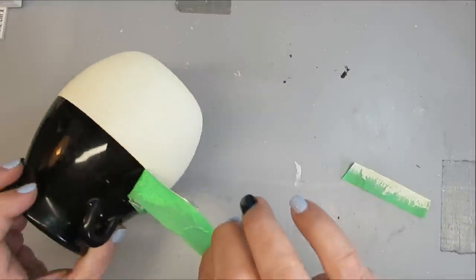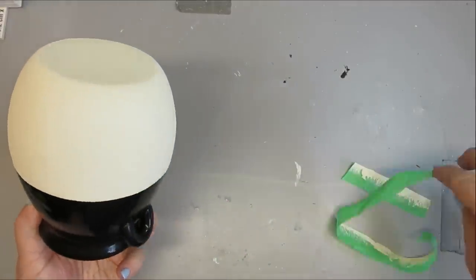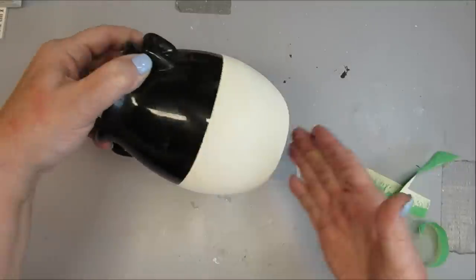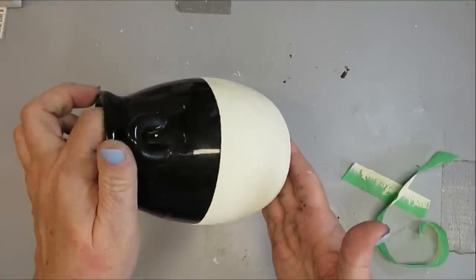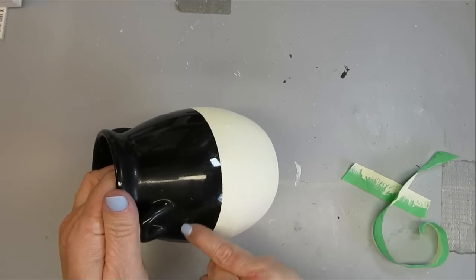Once I peeled off the tape, I noticed that I had a little bit of overspray with the Clear Matte Finish, so I used some pure acetone to clean that off and bring the gloss back for the top half. I love how this turned out. It's a really quick and easy project.